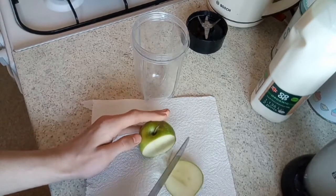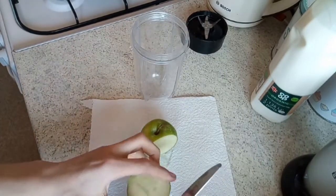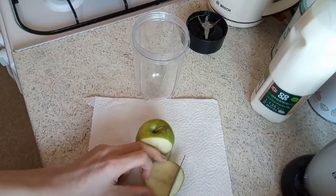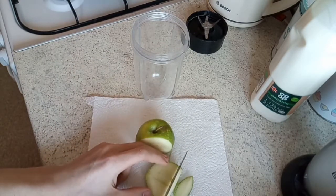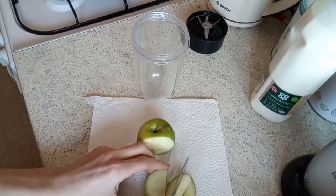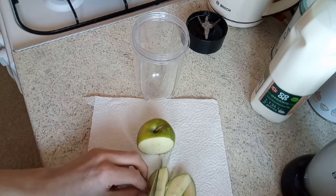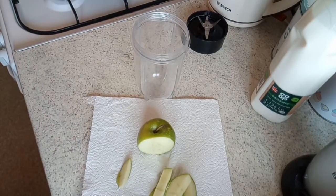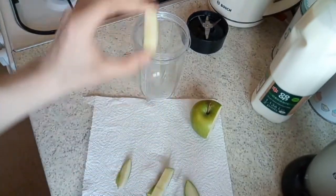Jesus Christ, I can't cut a fucking apple. I don't know how big I need to cut it, because this is the first time that I've used a smoothie machine. This is actually my brother's, so thank you to him. I think that's kind of how I want to do it.